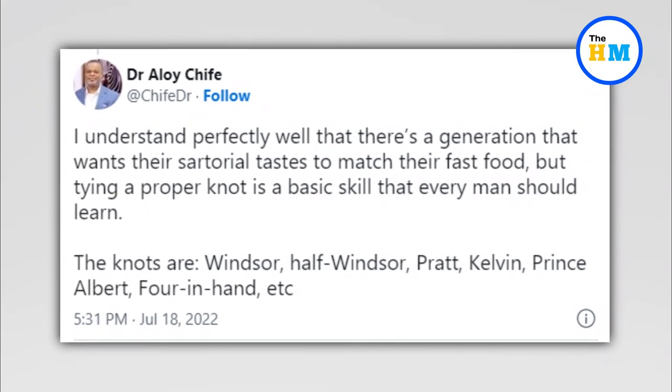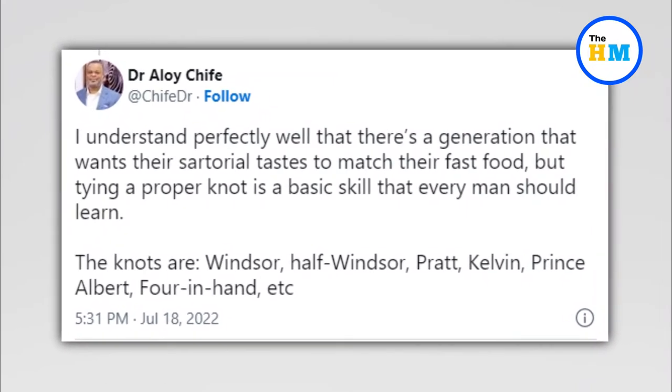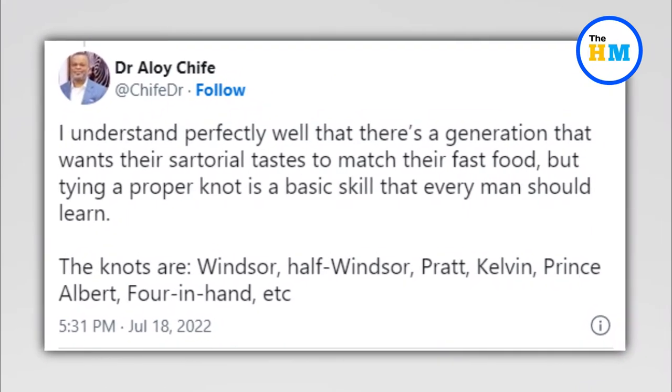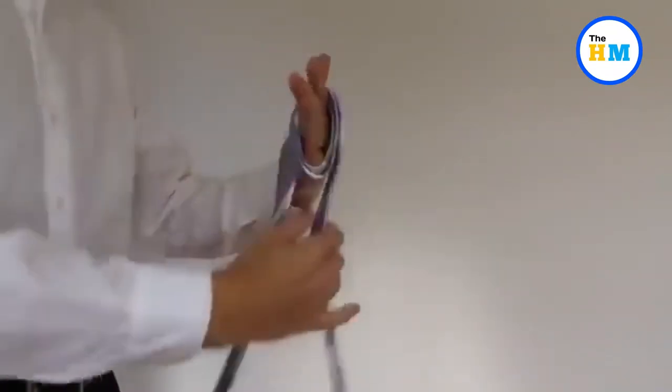The user continued, 'But tying a proper knot is a basic skill that every man should learn. The knots are Windsor, Half Windsor, Pratt Kelvin, Prince Albert, Four in Hand, etc.' Well, what do you think about this video? Tell us in the comment section below.